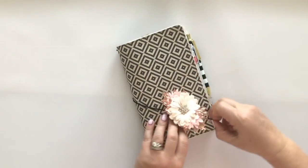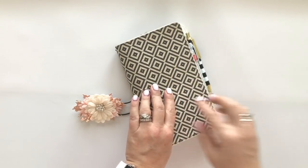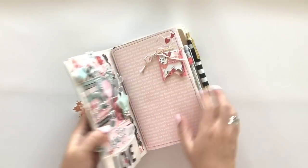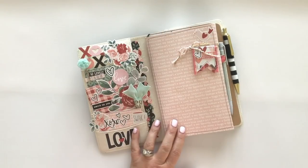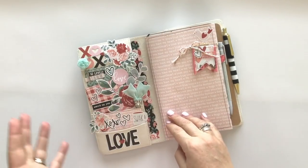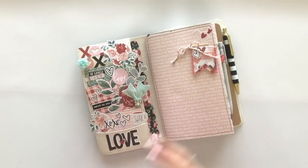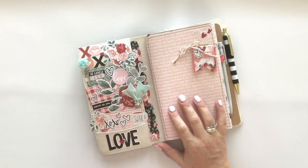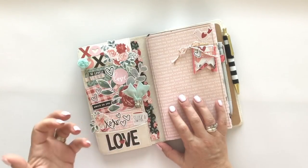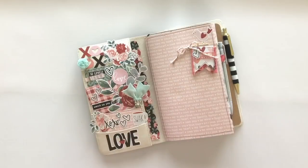I'm going to open it up here. The Traveler's Notebook that I'm using is the Aztec one from Carpe Diem Planners - I'll link that in the information below. I always start out, when I set up a new month, by decorating the pockets. For me it's just something fun - it's really purely creative. I like to be creative and get a little bit of creativity in every day. So decorating the pockets gets me that creative outlet, and when I open up my Traveler's Notebook it's usually because I have something to do, so if I have something pretty to look at when I first open it, it makes me happy.